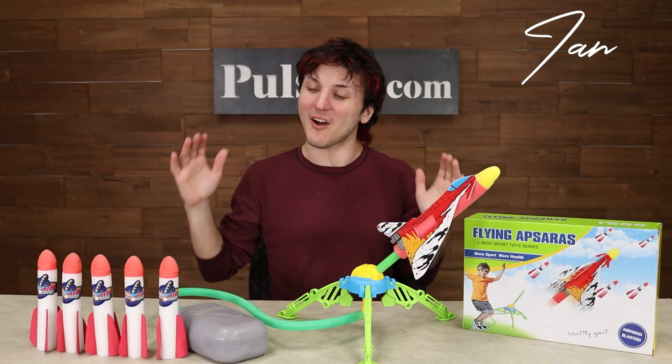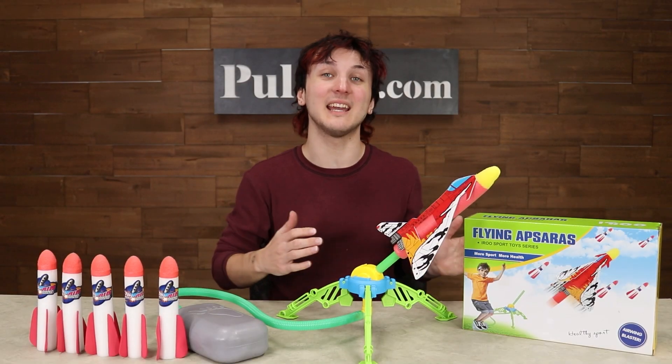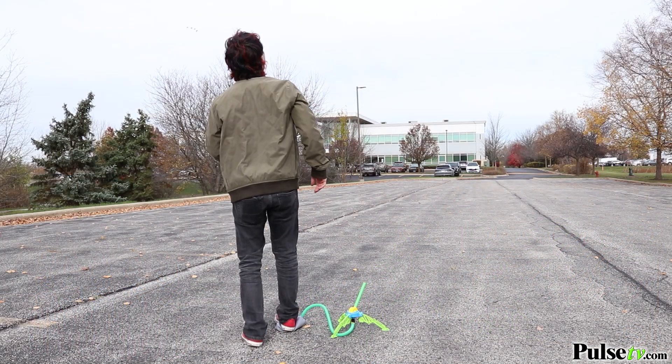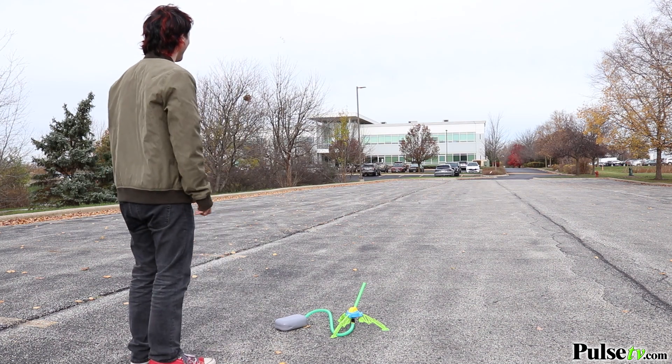Hey, it's Ian, and today I have a really awesome fun toy that kids, teens, and adults are really gonna love. This is the Super Stomp Rocket Set. Let's take a look.